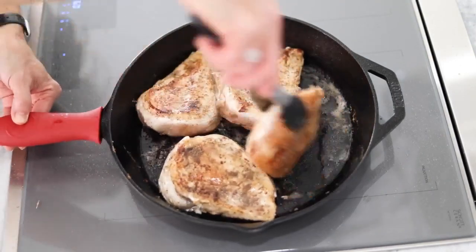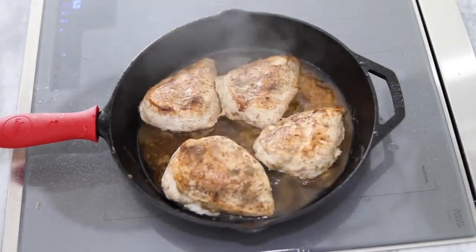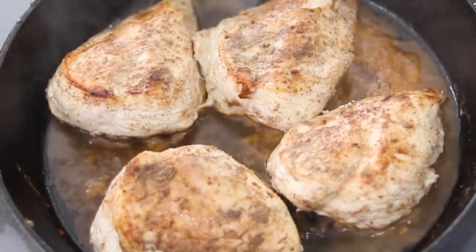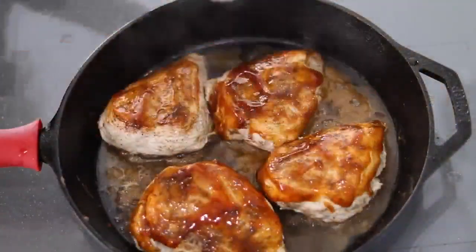You may want to put a lid on to keep the heat inside and cook the chicken a little faster. This is especially helpful when you have a thick piece of meat, and will minimize the chances of burning the outside before the inside is cooked through. When the chicken is about 2-3 minutes from being done, it's time to layer.